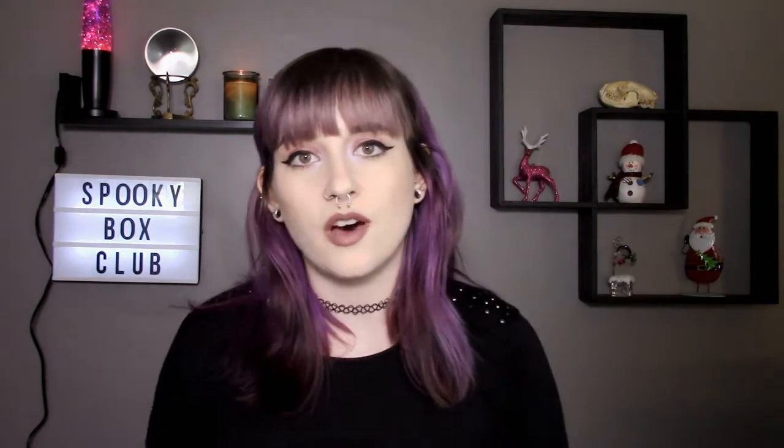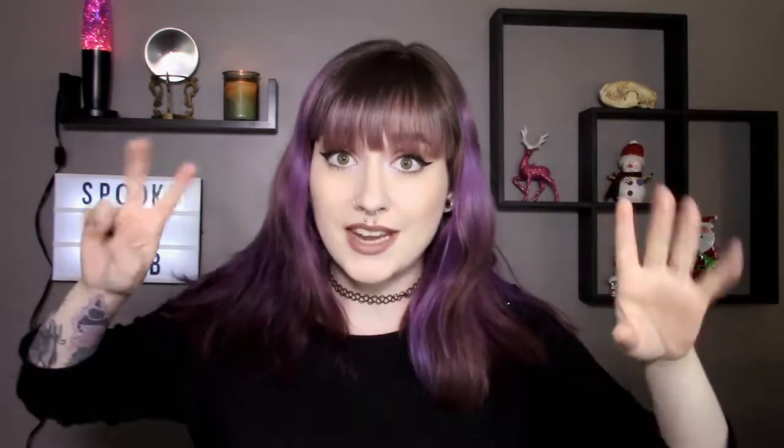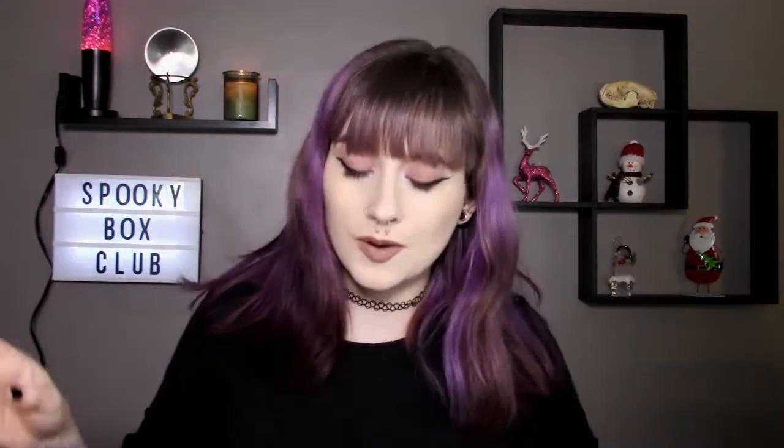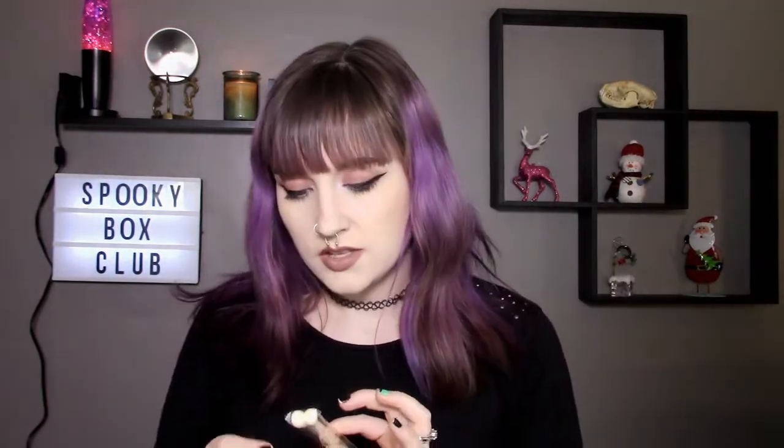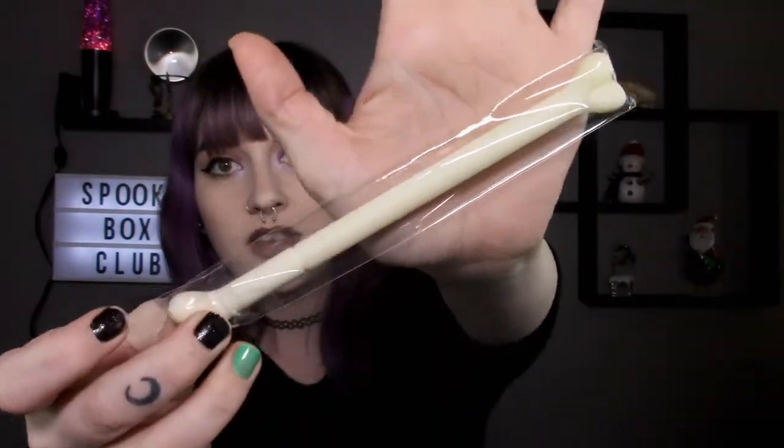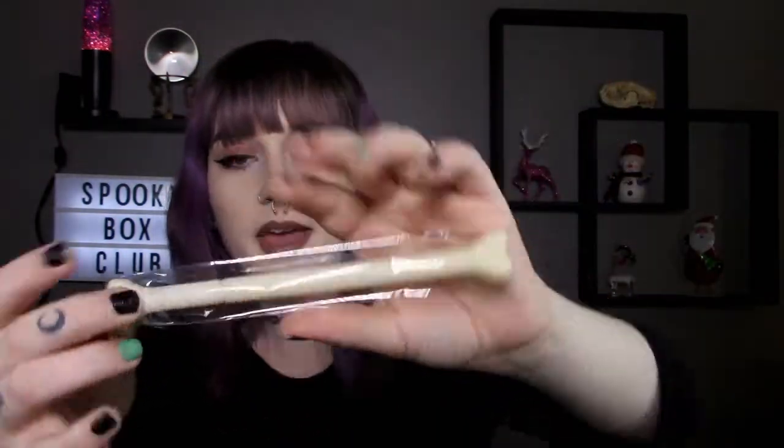I'm really surprised at how much I like this stuff. When they announced the spooky stationery box I was kind of like, "hmm, I'm probably not gonna like that box very much," just because I don't really do a whole lot of writing or stationery things. But so far I'm actually really liking everything in here.